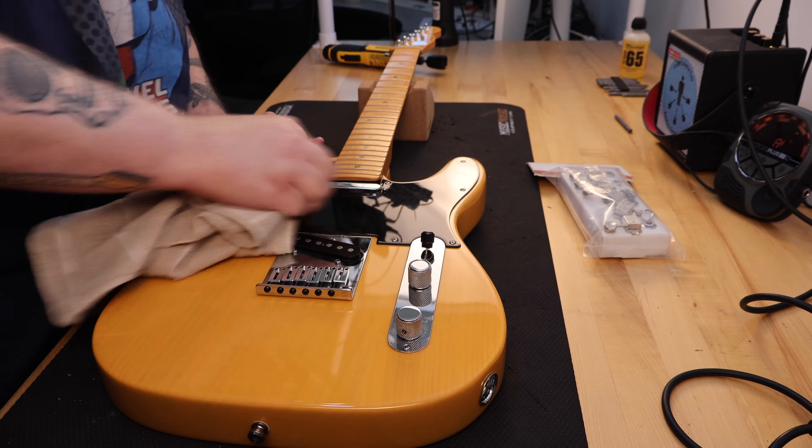The first thing I note about my guitar is the S1 switch, which does not do a lot on this model other than offer two additional wiring configurations within the middle position of the three-way switch. While in the middle position with the S1 switch in the up or off position, the bridge and neck pickups will be in parallel. If you press the S1 switch to the down or on position while in the middle position, the bridge and neck pickups are in series.